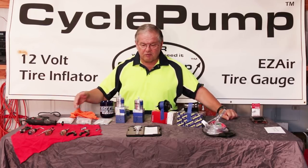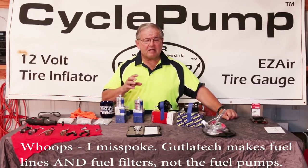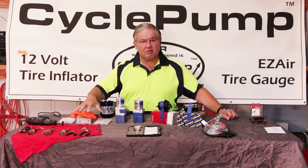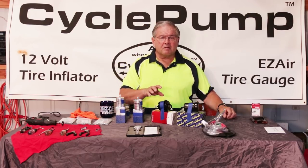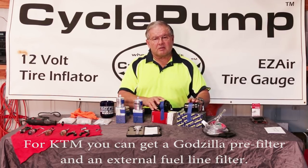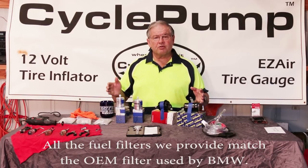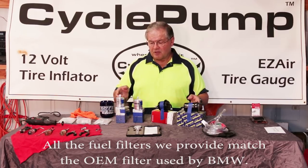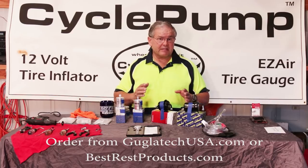Googletech makes a series of fuel filter pumps that go in the gas tank. They've come up with special fuel lines based on the BMW model, and they have filters and external fuel filters for the KTM series. We've found difficult-to-find sources for all of these filters, brought them in from Europe, and now they're available on the Best Rest website as part of a Googletech kit.